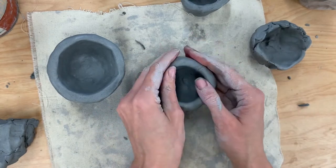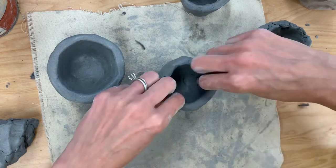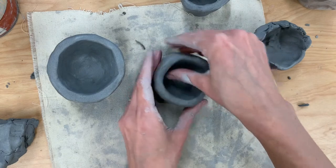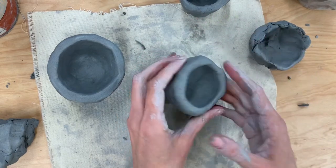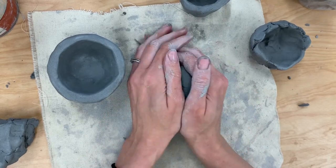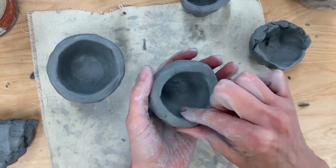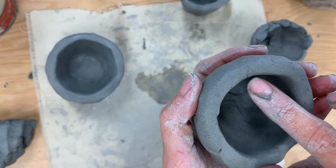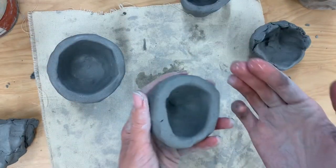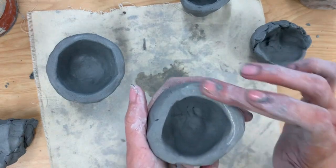I put it down every once in a while just to make sure it balances. This is already looking much nicer and it's getting pretty even all the way around. I notice I want the top to be a little bit flatter, so I might put it down on my canvas and carefully press it down just to make it a little bit flatter. But I also notice I'm getting some little cracks, so I'm going to take a break, get some wet fingers, and carefully smooth them out until the cracks disappear.